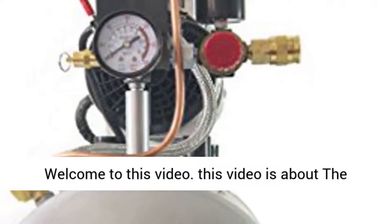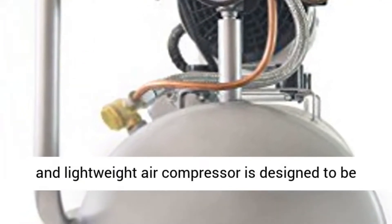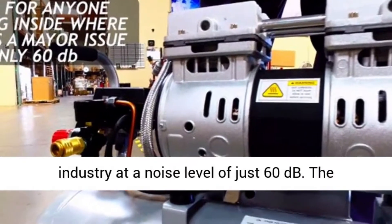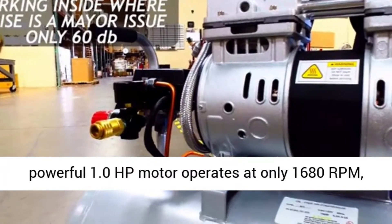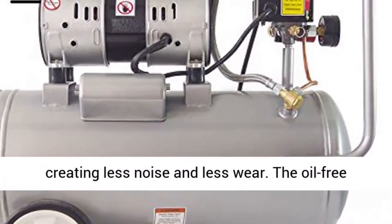Welcome to this video. This video is about the California Air Tools 8,000 ultra-quiet, oil-free, and lightweight air compressor, designed to be one of the quietest air compressors in the industry at a noise level of just 60 decibels. The powerful 1.0 HP motor operates at only 1680 RPM, creating less noise and less wear.